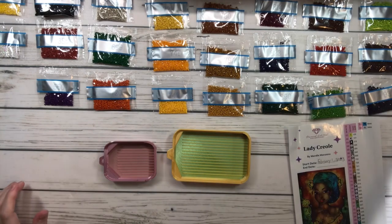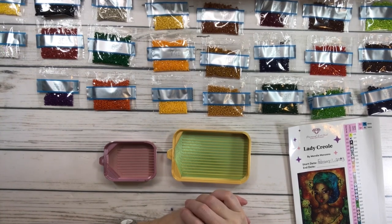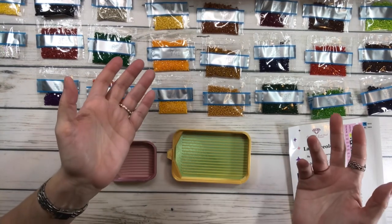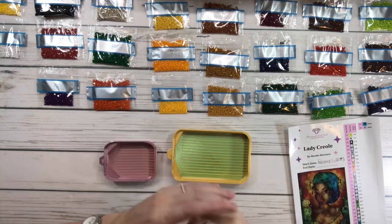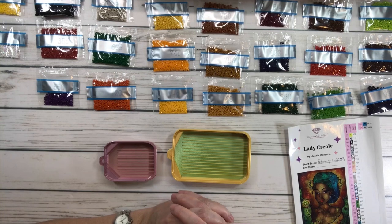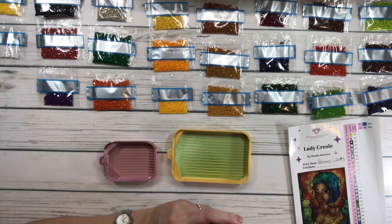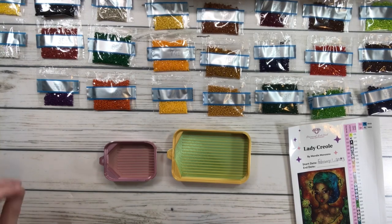Excuse my stuffy nose — I don't know what's going on. I can't breathe that well. Anyway, that's the story of my life here in Texas — I always have allergies. So I'm working on Lady Creole for Black History Month, and it's hosted by Samantha. She has a YouTube channel called Blunts and Gems. She's hosting this event — it's hashtag DP for Black History Month, and I will put it in the description box. So go check her out.